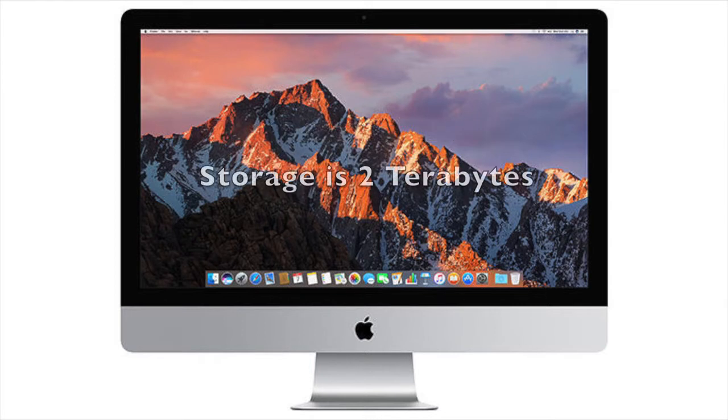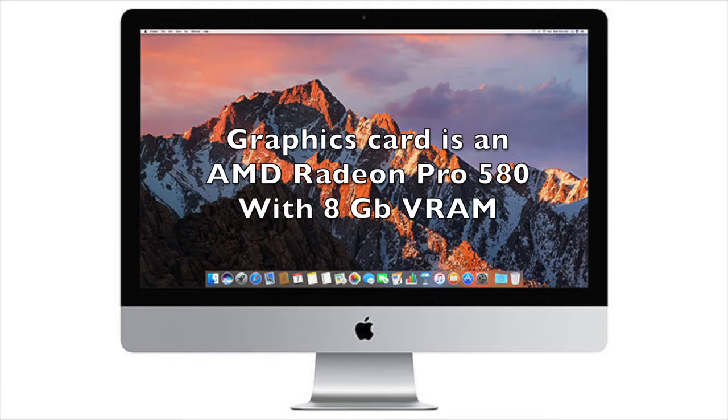The storage on this beautiful computer is a 2TB Fusion Drive with 128GB flash. For graphics, I ordered the AMD Radeon Pro 580 with 8GB of VRAM, which is video RAM.